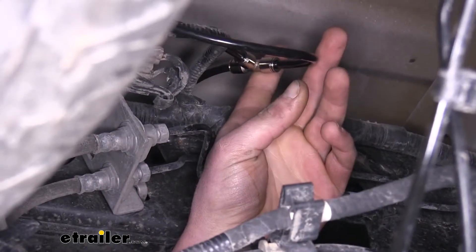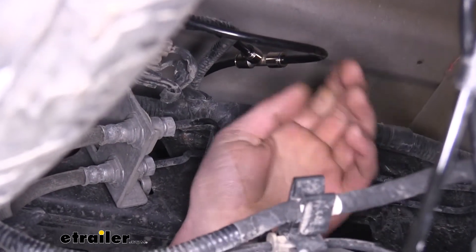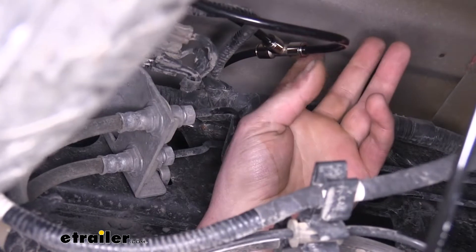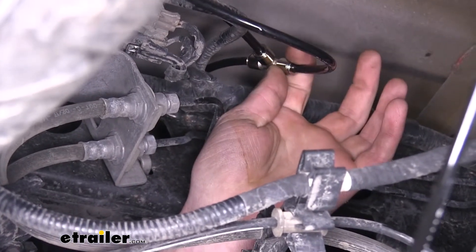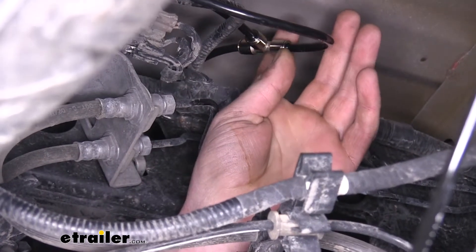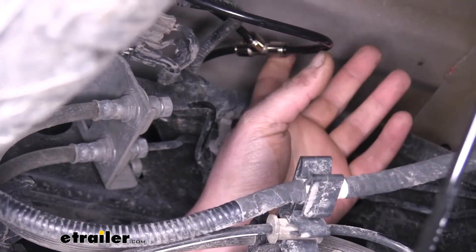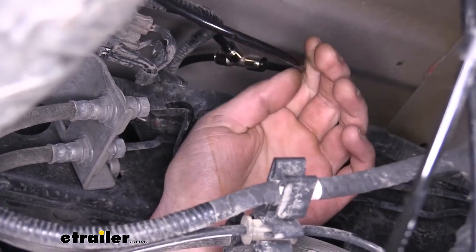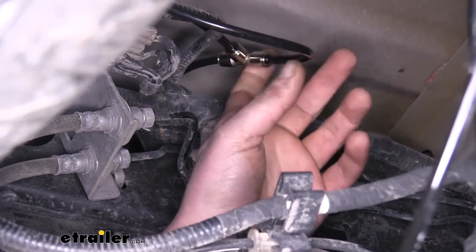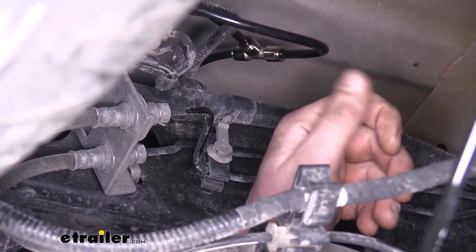On our Airlift compressor systems, it already comes with one tee fitting to allow it to air up both bags simultaneously. But if you want to add a manual inflation valve to it, you'll need a second tee fitting. This can be installed anywhere between your air compressor and airbags, inline on any of these quarter inch airline hoses that's going to be run. You simply place it in between and have the center one go out to your manual inflation valve.